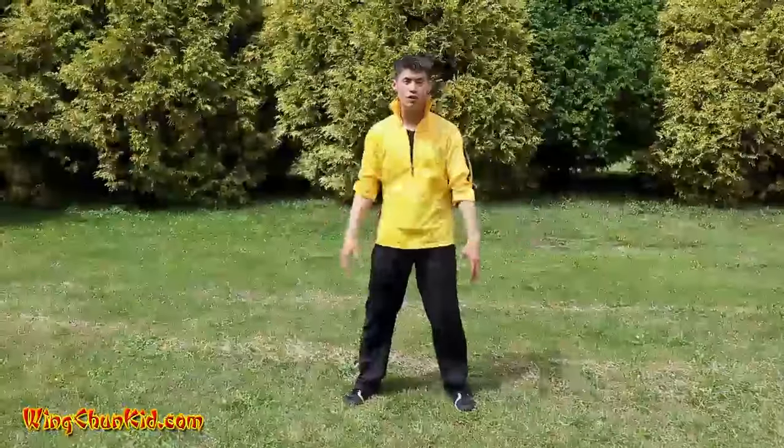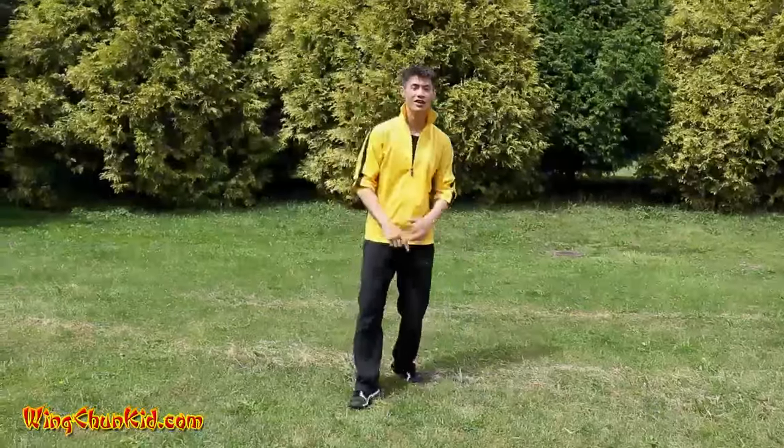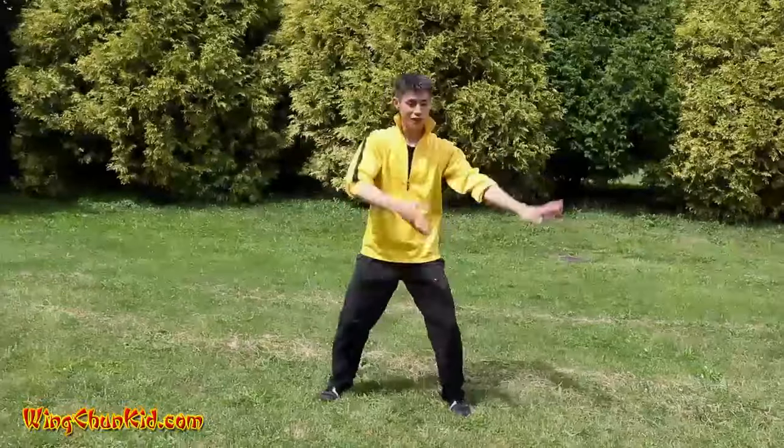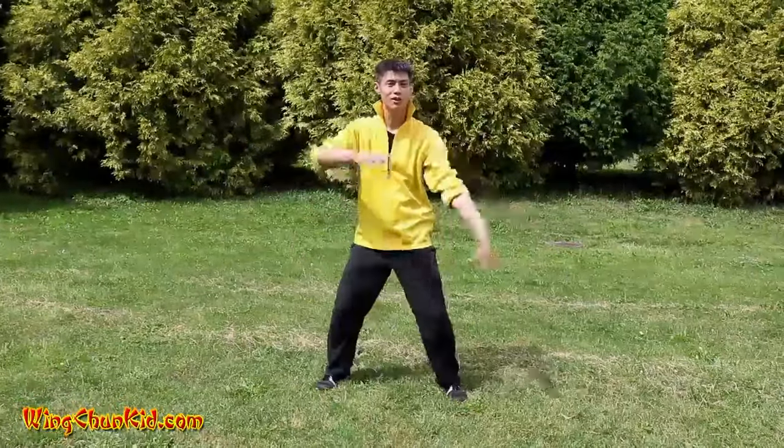Welcome to Tai Chi's most powerful five techniques. We're going to start with technique number five: cloud hands. It looks like this — very nice and peaceful, very fluffy, very soft. That's why we call it cloud hands.